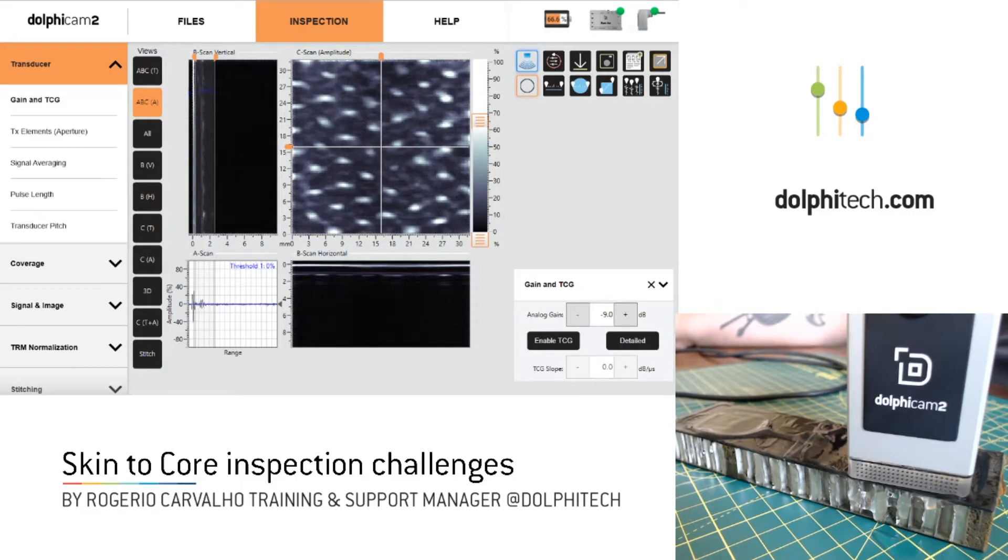Hello everybody. Roger Carvalho with DolphiTech, and once again with a small video just to talk about one of the challenges that we face on our day-to-day here regarding inspection of skin-to-core targets.